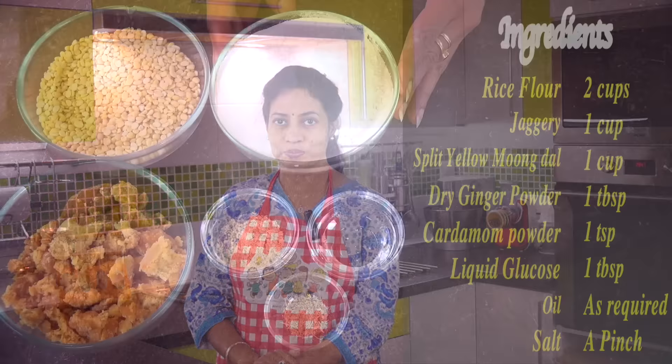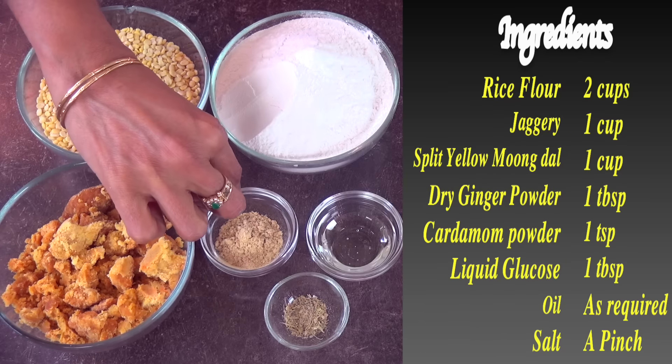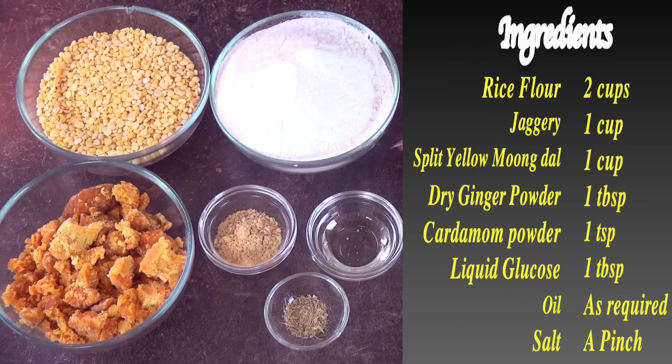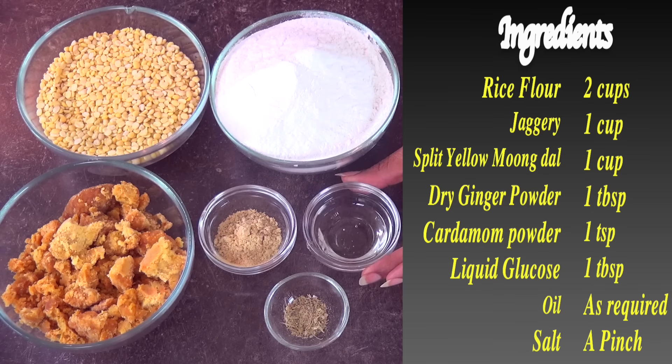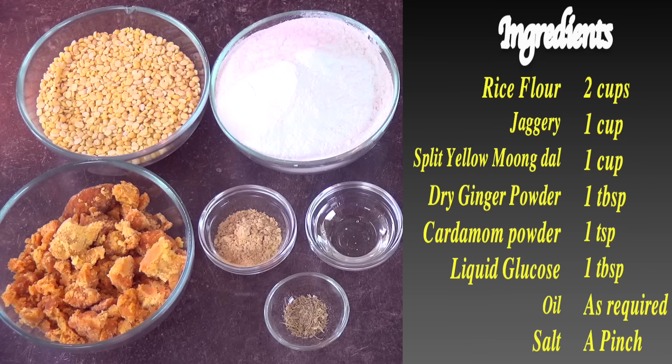So let's look into how to do this Manoharam, also called Manovellam in the South of Tamil Nadu. The ingredients are: 2 cups of raw rice flour, 1 cup of split yellow moong dal, 1 cup of jaggery, 1 tablespoon of dry ginger powder, 1 tablespoon of liquid glucose, 1 teaspoon of cardamom powder, a pinch of salt, and oil to fry.